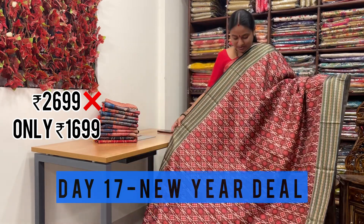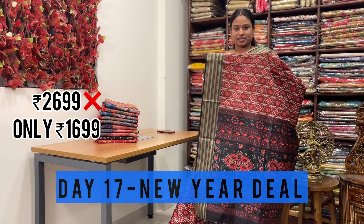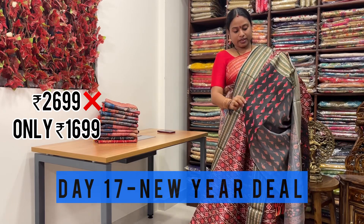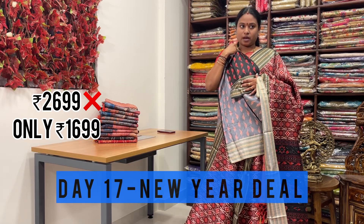This is one more design with a very rich contrast pallu. Either sides border has Rudraksha weaving border with a thread weaving border. Even the blouse has very beautiful butties - digital printed blouse.